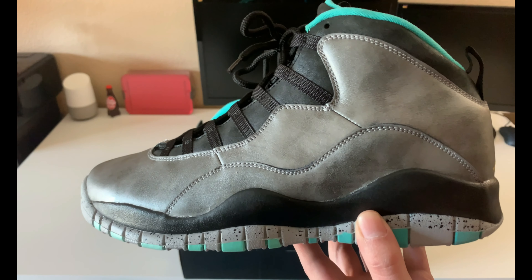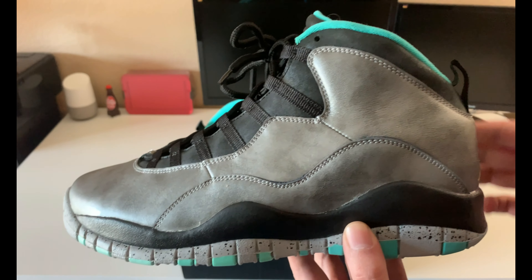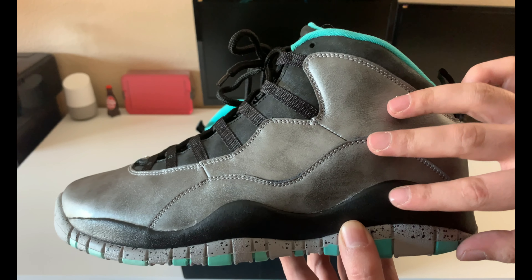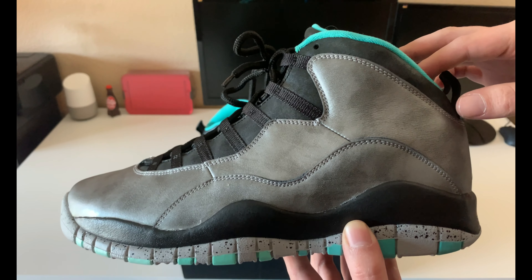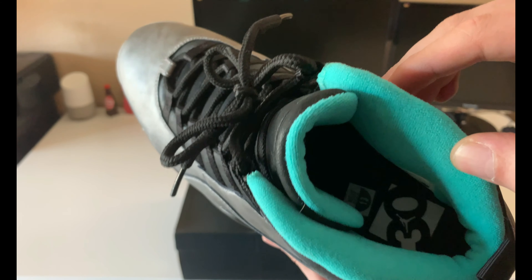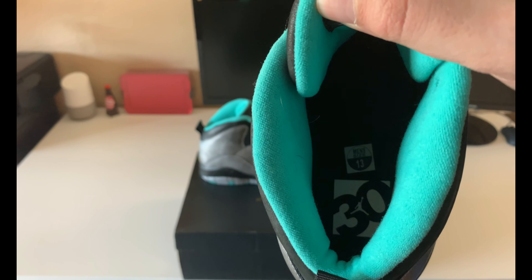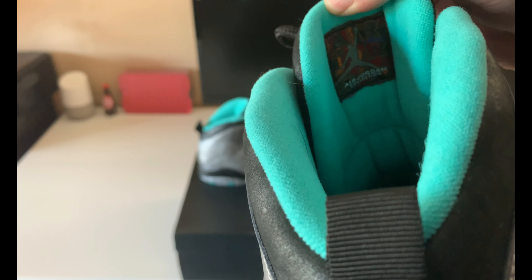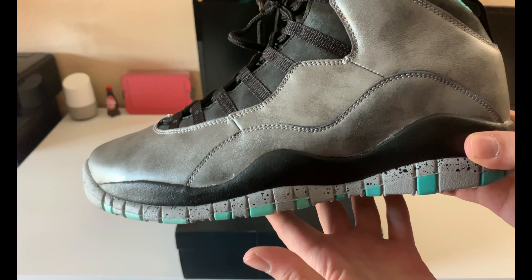I purchased these off of StockX a while ago and actually got them for about $130, which is $60 under retail, so I can't be happier with my purchase. The metallic silver and the black represent what they call the cracked and crackled concrete of the streets of New York. On the bottom you have the teal, and on the inside you have the teal with the 30th anniversary logo. Then you have this multi-color Air Jordan Collection logo under the tongue. The teal represents the Statue of Liberty.